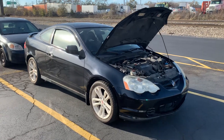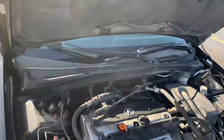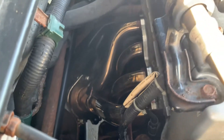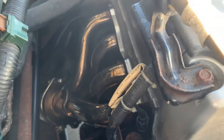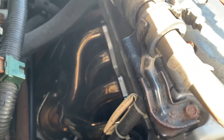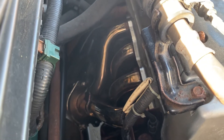Welcome back, new update on the 04 RSX — sorry about the noise, there's a highway right there. Got the header installed — what a project that was. Got it off eBay, a cheaper version, so the bolts and studs weren't lining up for the header bolts. We had to do some modification, grind out the holes a little bigger — that probably took an hour or two.